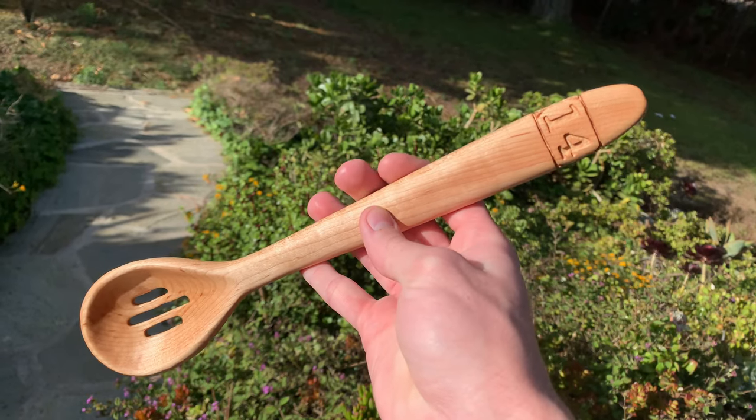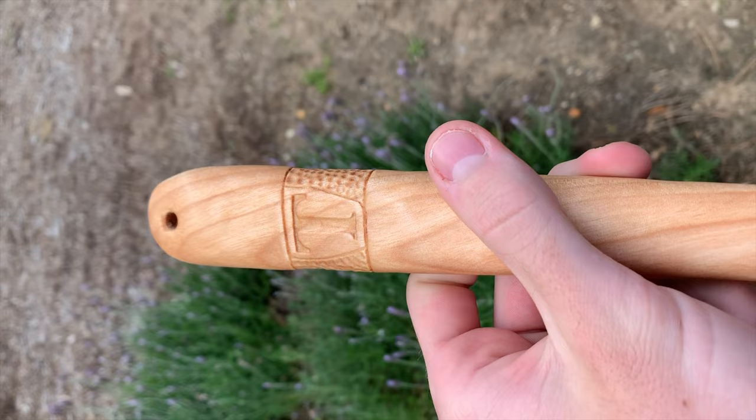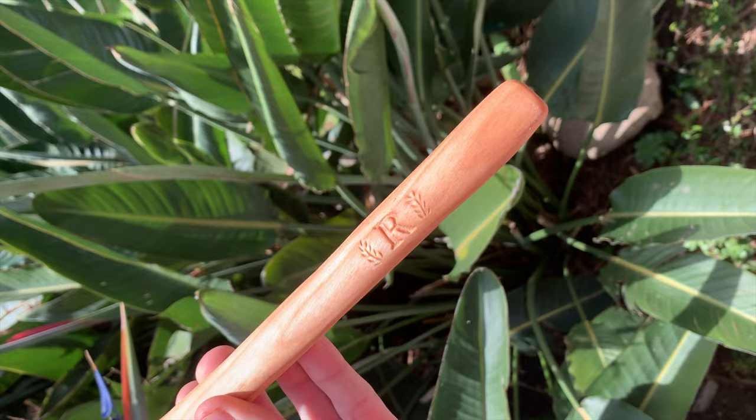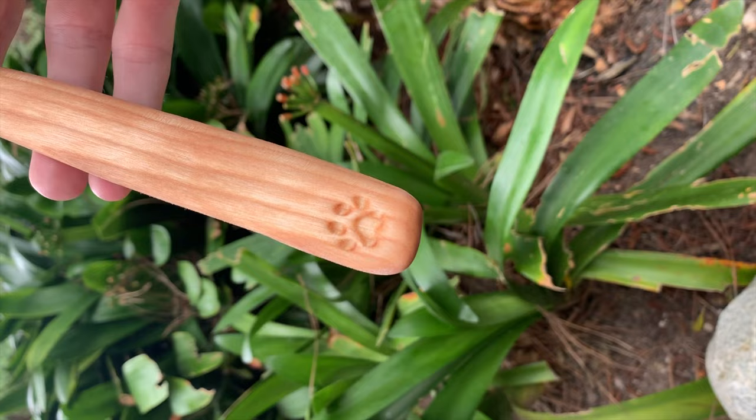Hi guys! Today we'll be making a woodcarver staple, a wooden spoon. Here's an example of one I made a while back. I've made a bunch of these since, they make great functional gifts, and they're super easy to make with a Dremel, so stick around to see how I like to make them.